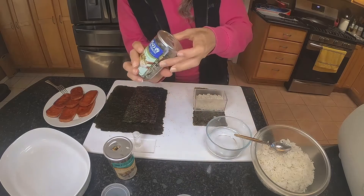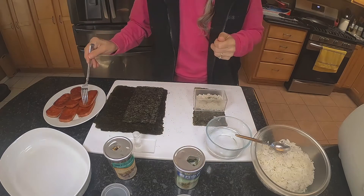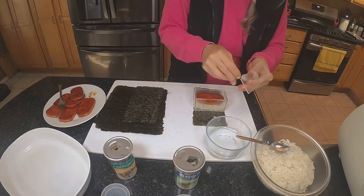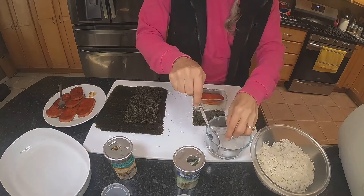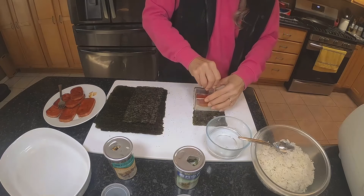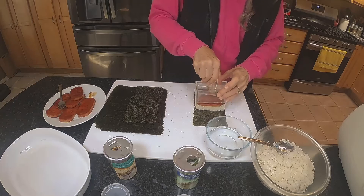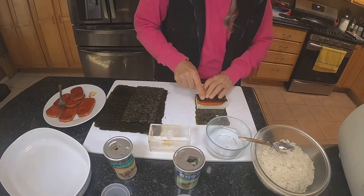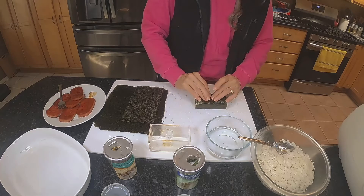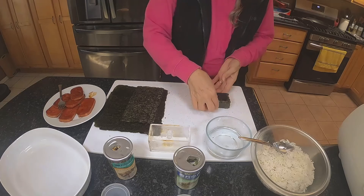Then I pick one of these rice seasonings and add some to it. Then I'll get a piece of Spam and put it in there. I use this part here, which I also dip in water, and I squeeze it down. Lift it up, then I flip one side of the nori over, make the edge a little wet with water, flip the other one over — and there it is: Spam Musubi.